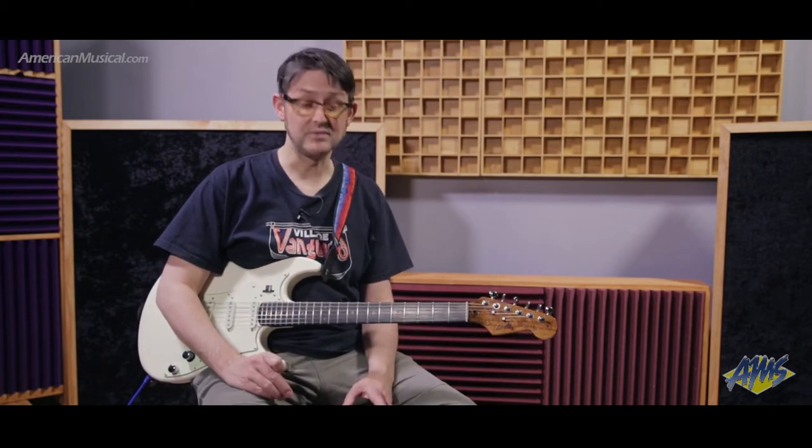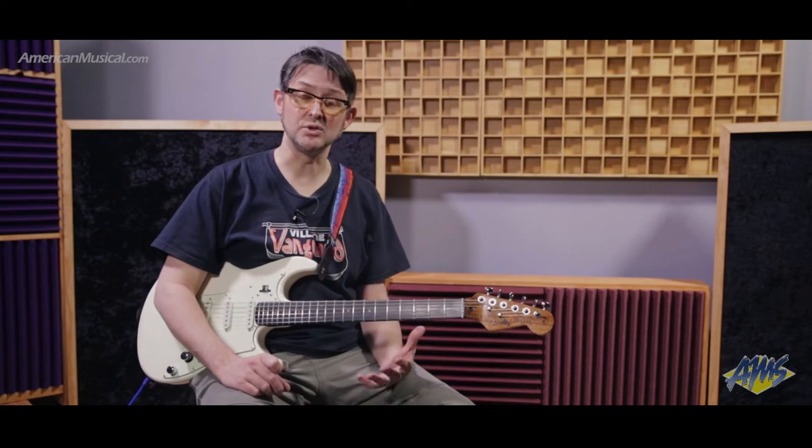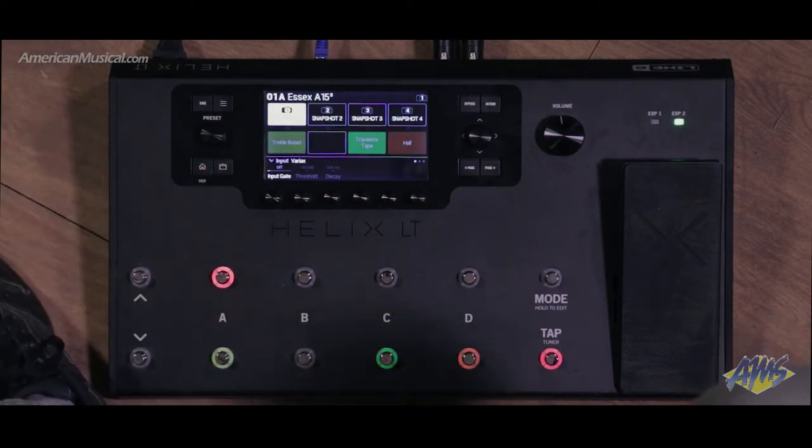So, performance view. When you look at the Helix LT, you're going to see that there are no scribble strips on it like its bigger brother, the Helix floor processor. To get around this, Line 6 have made clever use of the display by giving you this performance view so you can see what's going on at your feet up on the screen. To access that, I'm going to press the Home button right now, and you can see here that on this first preset, the bottom four slots on the screen are showing the effects that I have on this preset.